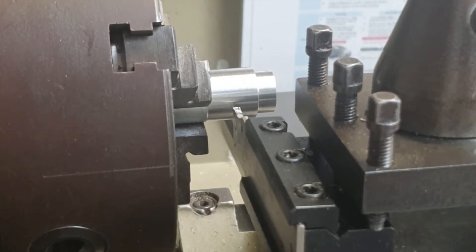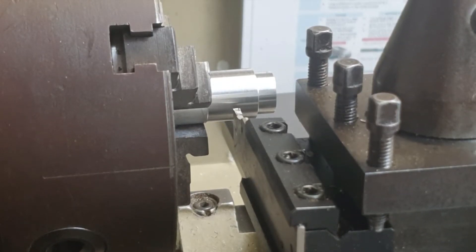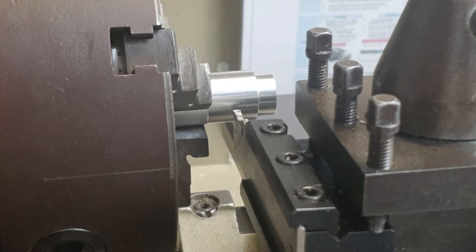Hi everybody, welcome back to the channel. Today I'm going to talk to you about parting off on the lathe. For parting off we use a different tool — we've seen our diamond shape cutting tool already when we were looking at facing off and parallel turning, but when we're parting off we use the parting off tool.